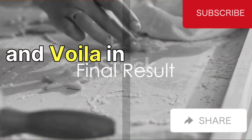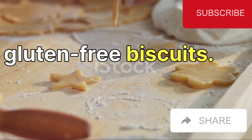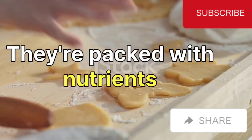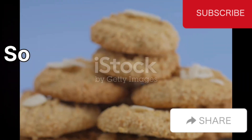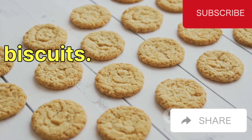And voila! In no time at all, you've prepared a batch of homemade gluten-free biscuits. These aren't just any biscuits — they're packed with nutrients from the seeds and bananas, and they're devoid of sugar and flour. So there you have it, a simple, easy-to-follow recipe for gluten-free, sugar-free biscuits.